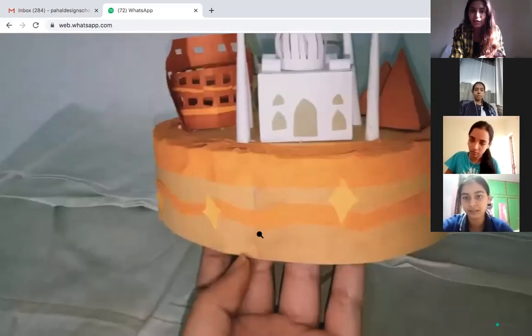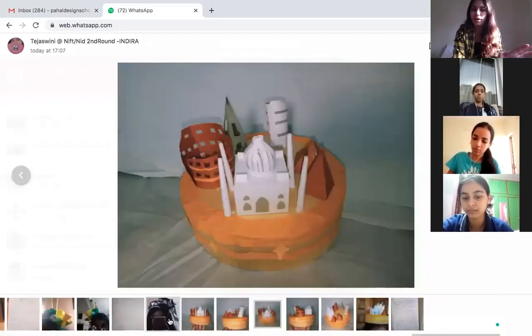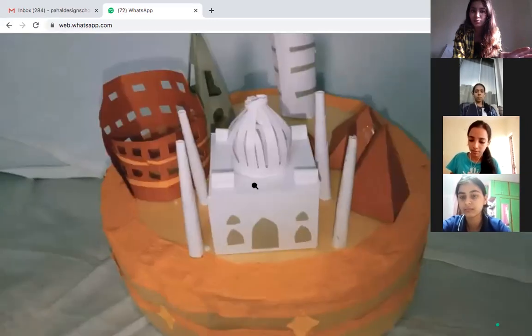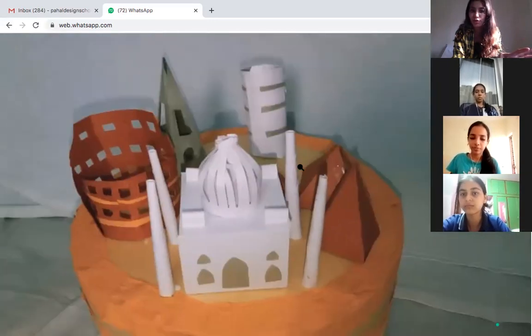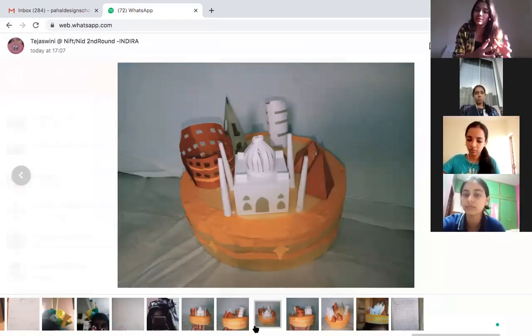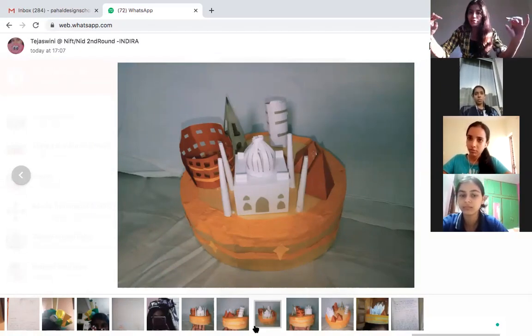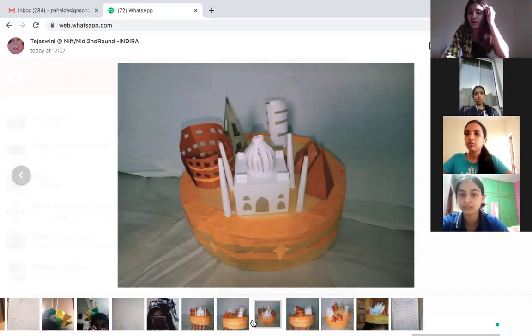Make your elements separately and then stick them on the base — the base and concept are fine, but make it much neater. Join the pyramids properly, don't bombard your headgear with elements you can't finish on time. Make your elements, complete them, stick the pyramids big-to-small in a balanced way at the front, then add the Taj Mahal in the center. Please work on this and finish.